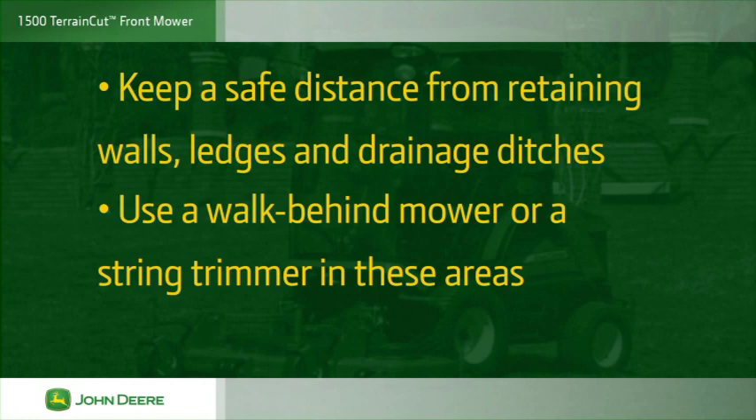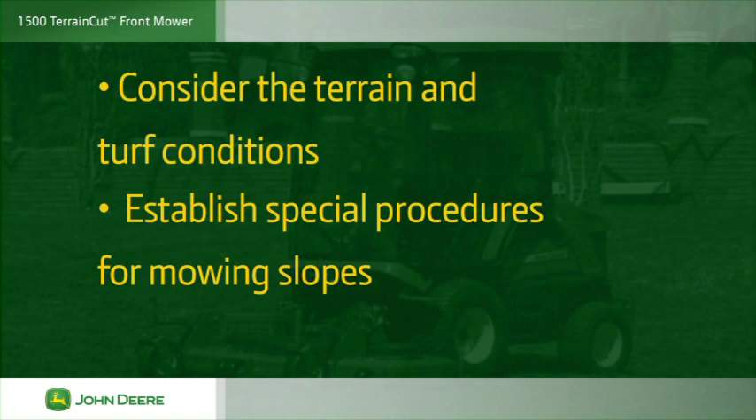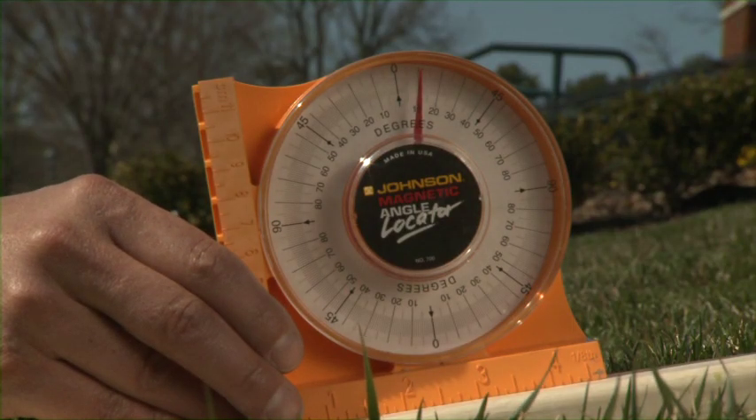Always keep a safe distance from retaining walls, ledges and drainage ditches where a wheel could accidentally slip off. Use a walk-behind mower or string trimmer to cut grass in these areas. Use caution when mowing around water features where the ground can drop off quickly and be unstable. Make sure the ground is not too wet, soft, slippery or unstable. Not all slopes can be mowed; loss of control accidents and rollovers are a major cause of injury. Always survey the mowing site to determine if slopes are safe. Do not mow on slope angles greater than 25 degrees. See the operator's manual for more information on mowing slopes safely.